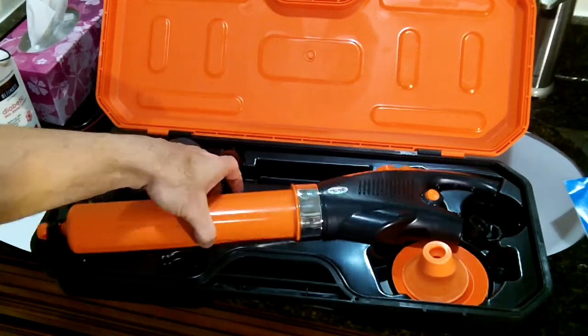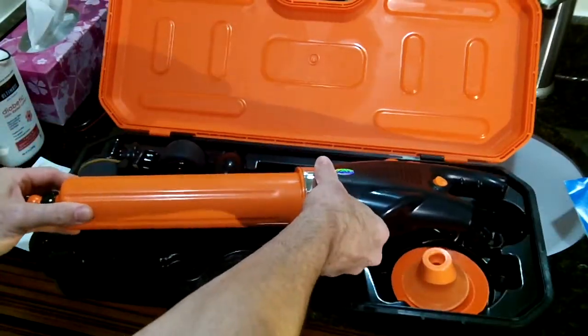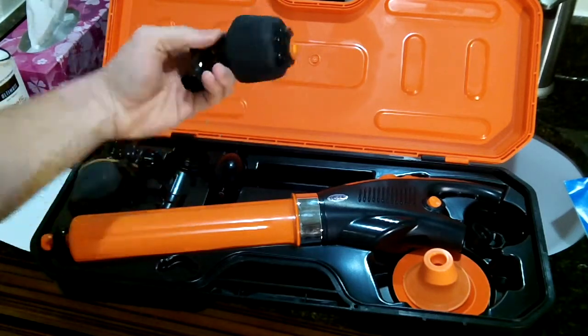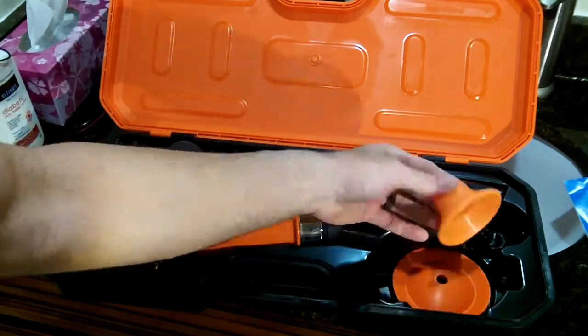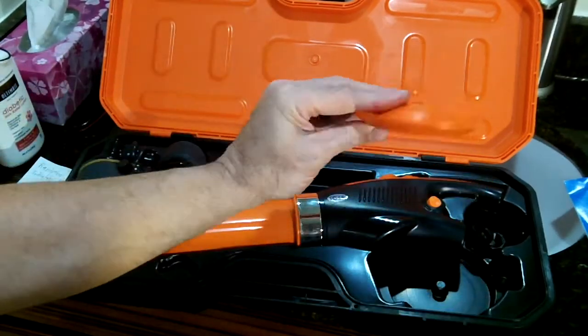So this is the main part of the plunger here. And it comes with a couple of accessories. This one is for the toilet, this one here is for a sink, and this one here is for a drain.